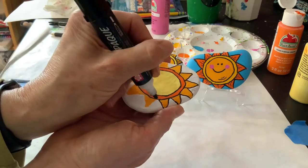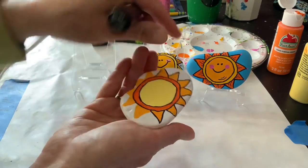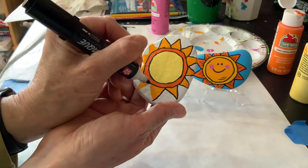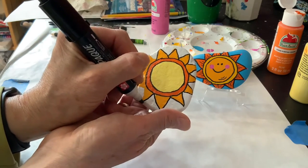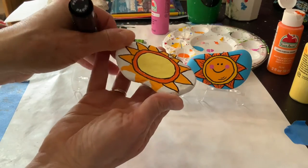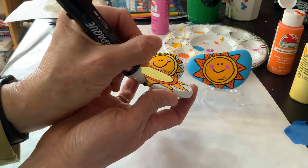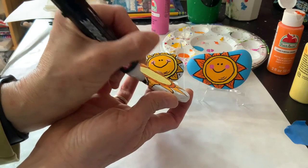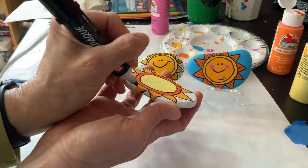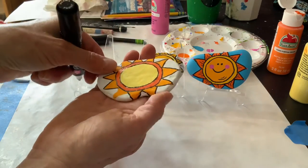Okay, making progress. I'm just going to do my best — I'm not even going to make the point because it goes off the rock so you can't even see that.